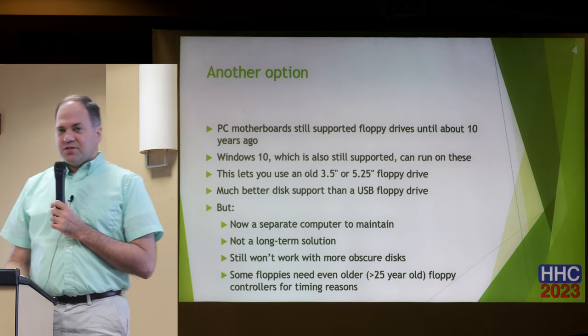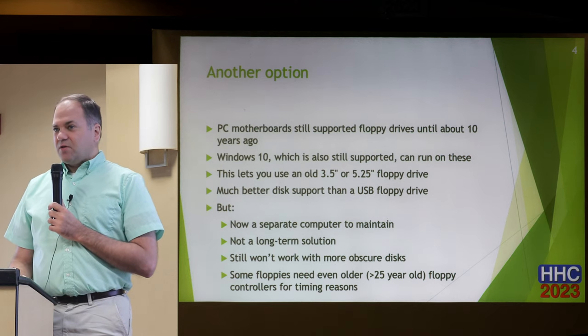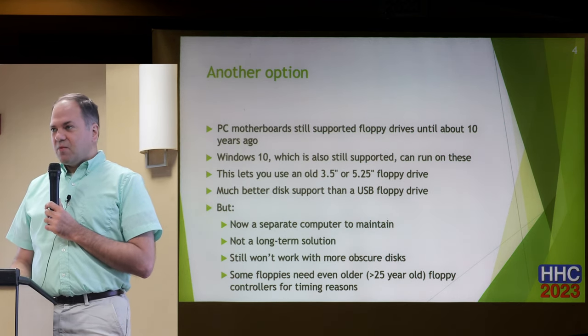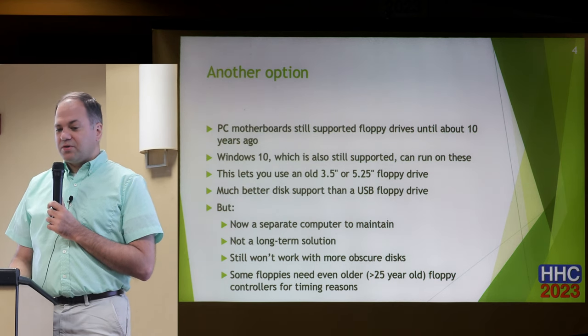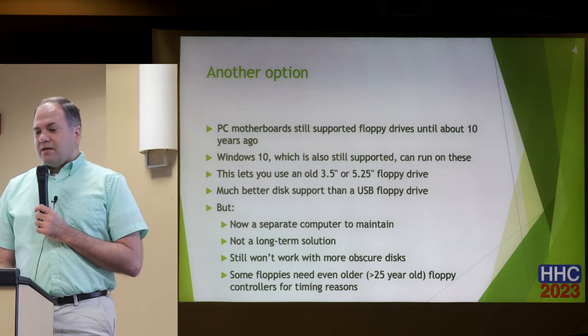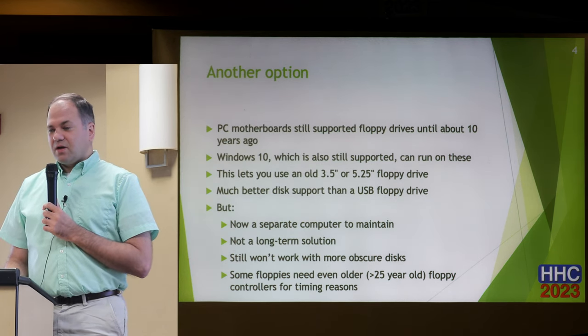But there are some disadvantages to this. First, you have to store and maintain yet another computer. Second, it's not a long-term solution — ten years from now that's going to become less something you'd want to do. And it still won't work with some of the more obscure formats of floppy disks.